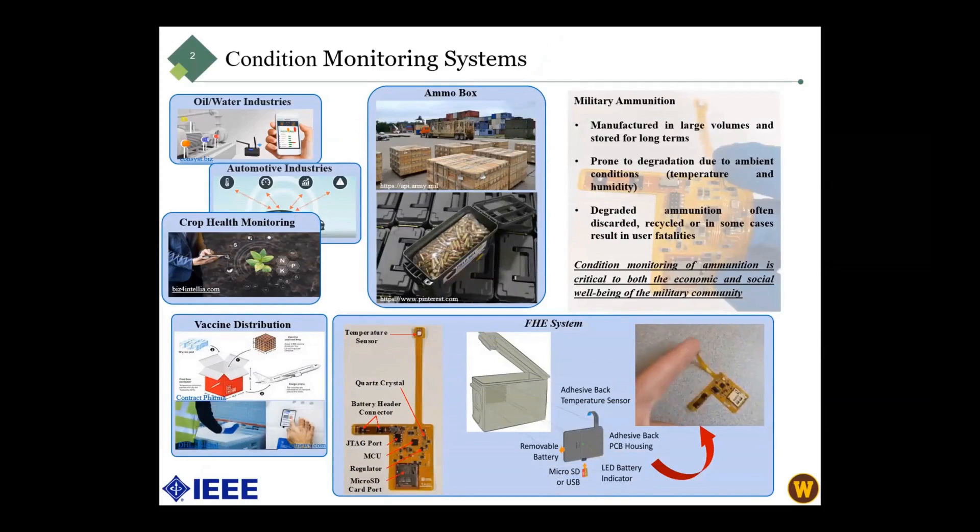We use a condition monitoring system for an ammo box project. Military ammunition can be manufactured in large volume and stored for long terms, so this material is prone to degradation because of ambient conditions. Therefore, it is important for the military to protect them.